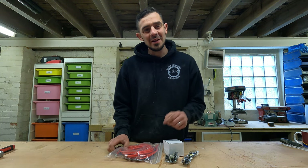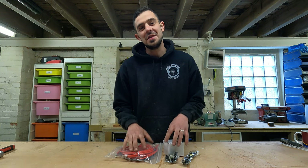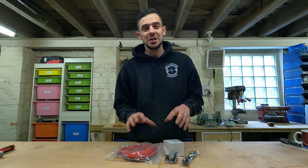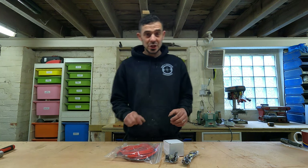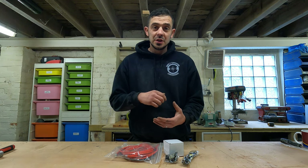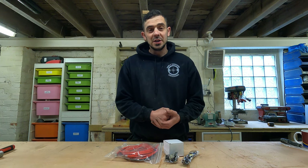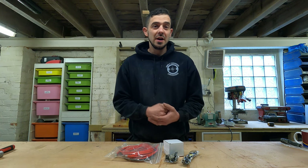Good evening YouTube and welcome to today's video. We're going to be installing a voltage sensitive relay, or split charge relay. A split charge relay is a device that takes power from your van's alternator and charges up your leisure batteries when your engine is running and driving.